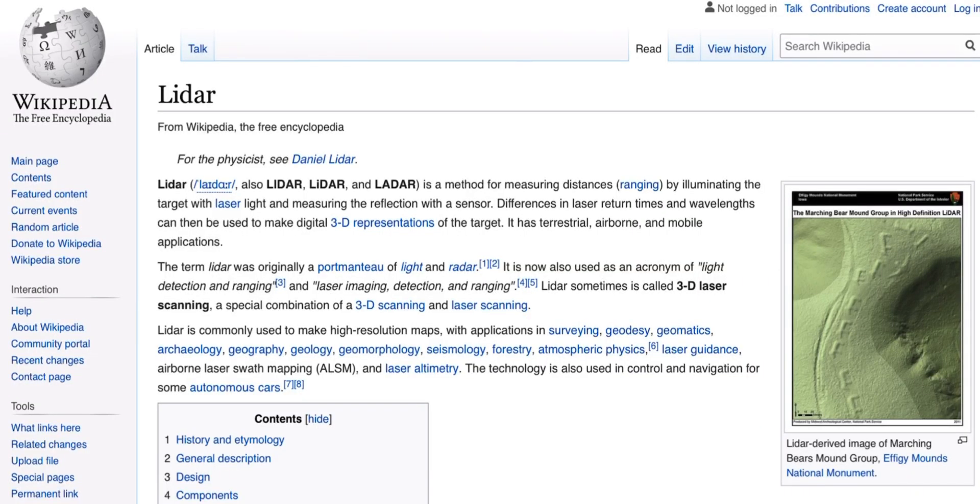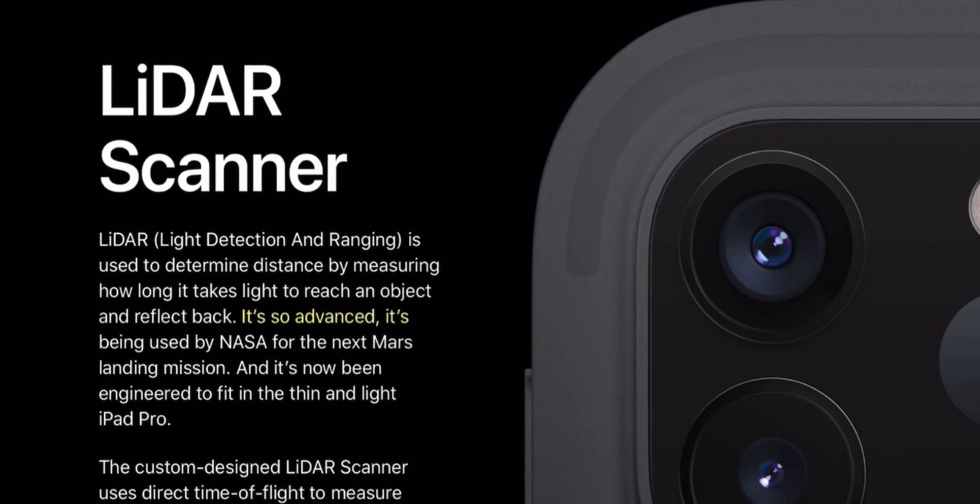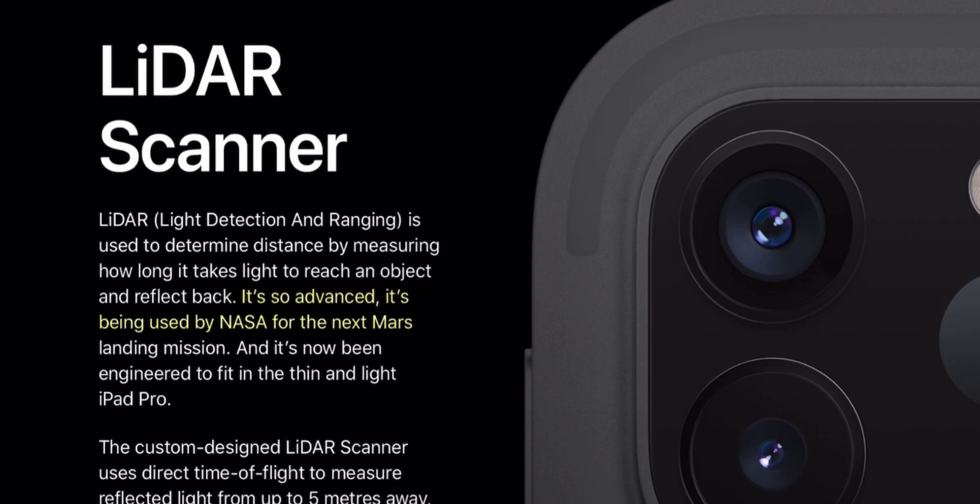LiDAR scanner stands for Light Detection and Ranging. It is mainly used for sensing depth. It works by illuminating the object with laser light and measuring the reflection with a sensor. The difference in laser return time and wavelength can be used to make digital 3D models. Apple themselves even say it is so advanced that it will be used by NASA for the next Mars landing mission. But how does it work in our real life?